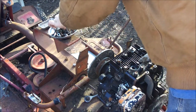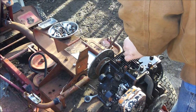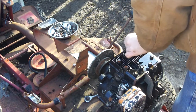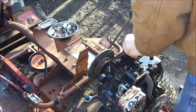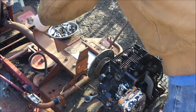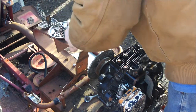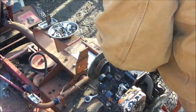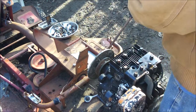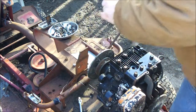Lost the socket for a moment there. Turns out I took the clip off and separated it — I've got two magnetic parts trays going. Didn't actually mess up what I was doing.